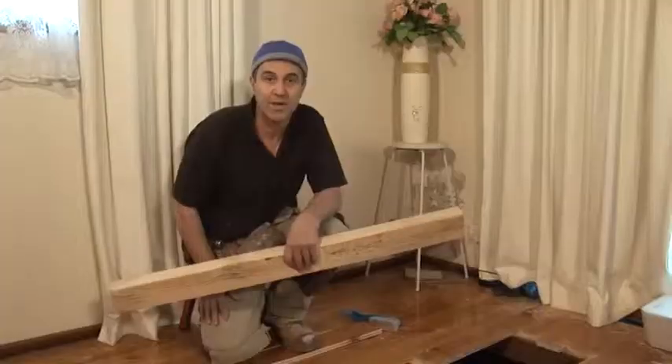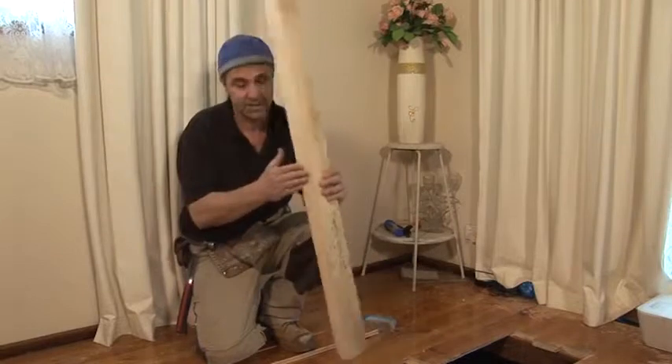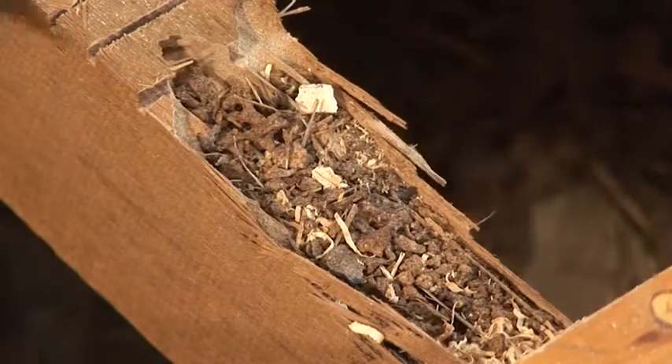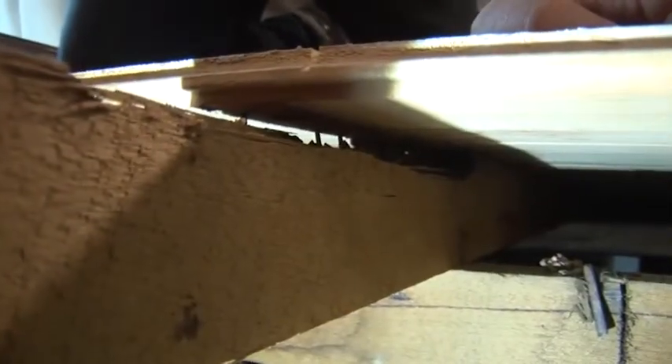Now that we've actually removed all the floorboards that we need to replace, the next process is to put in our support trimmers, and this is what it looks like. Have a close look at the damage. This hole is massive — it goes way, way down there. I can't even reach the end of it, that's how far back it's gone. The homeowners are actually quite lucky that the termites only ate the floor joists and not all the floorboards.